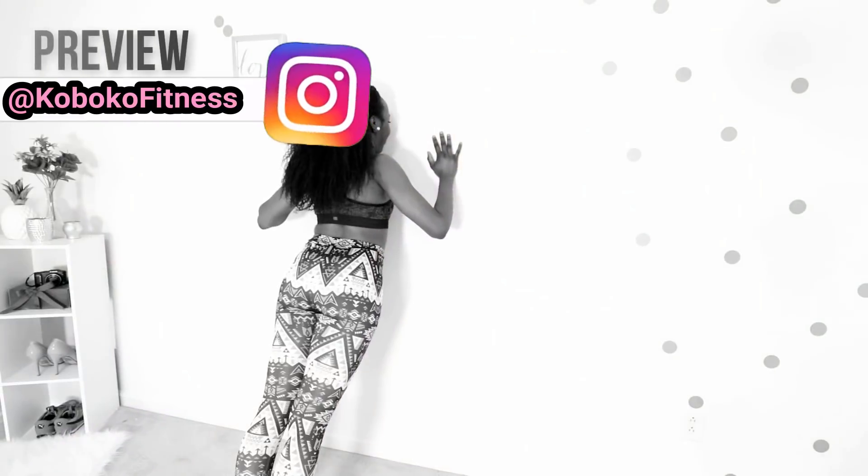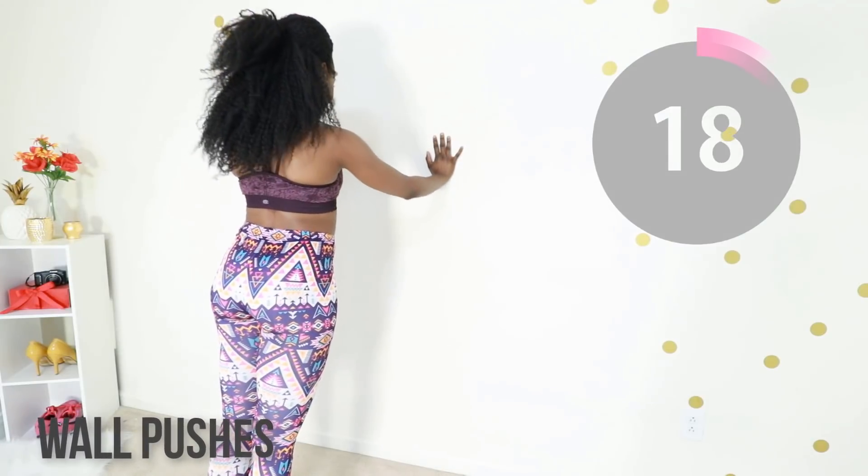Good job. Next up, we're doing wall pushes. Wall pushes are a great alternative to push-ups — nobody likes push-ups. Keep that core tight, fall into the wall and just push away with your hands. You can do this with both hands or just one hand if you're feeling really good.